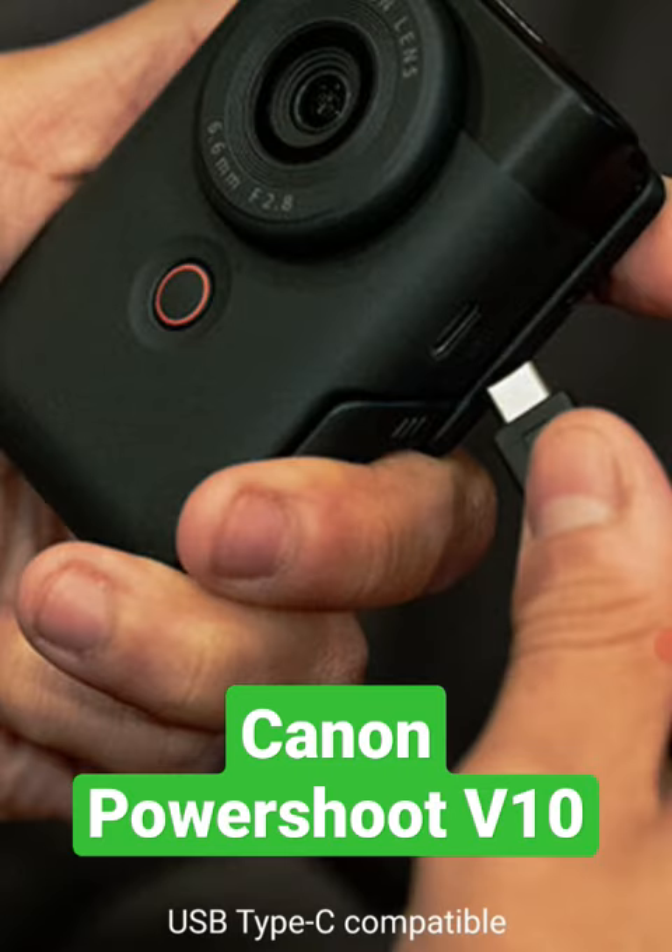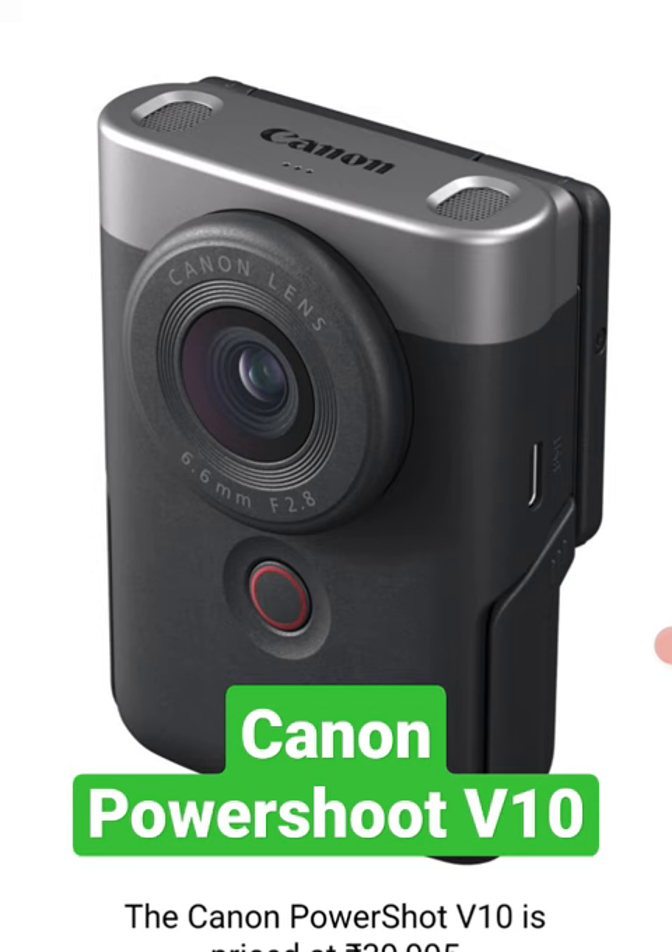The Canon PowerShoot V10 is USB Type-C compatible and is priced at Rs. 39,999.